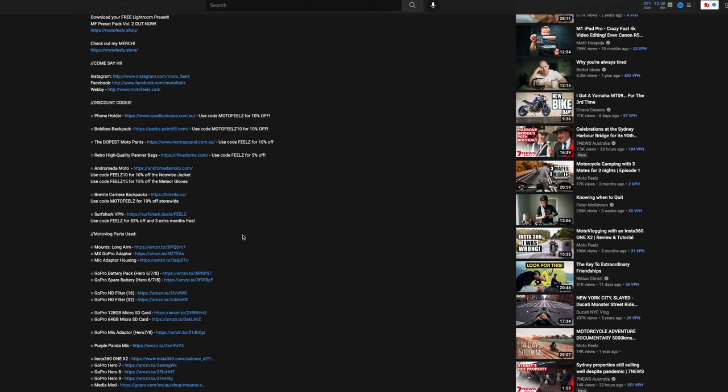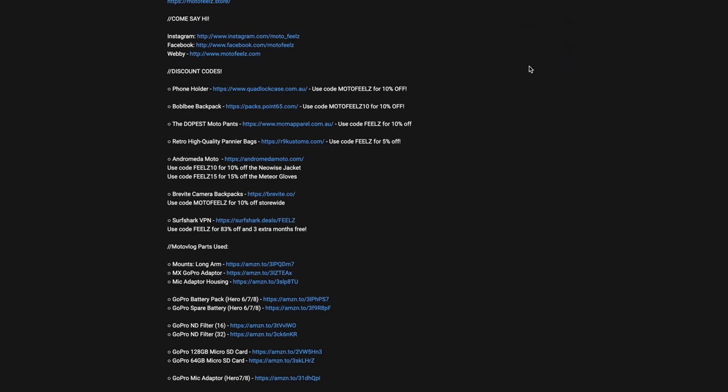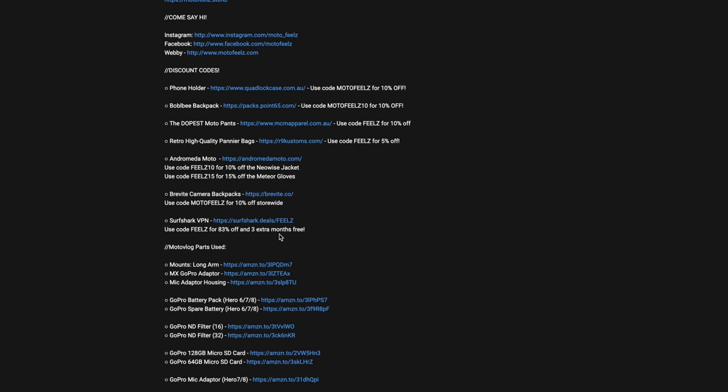Now as I mentioned earlier, this is not a sponsored video. However I do have an affiliate link in the description below where I get a small commission from each purchase made through that link, which goes a long way in supporting me and the channel. In the description you'll find not only an affiliate link for the Insta360 RS but also links to many of the brands that I love and trust. I'd love to give a shout out to anyone who's made a purchase using my affiliate link so far — I really do appreciate it.